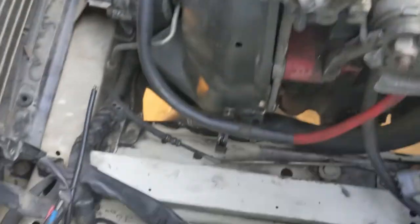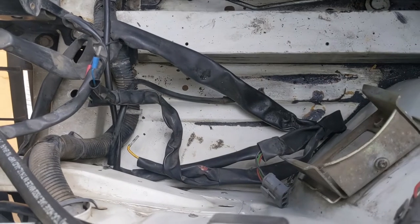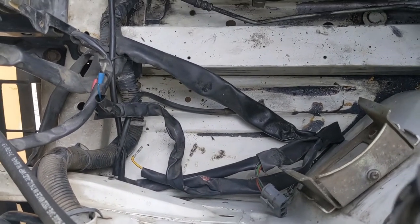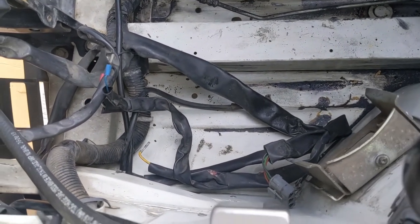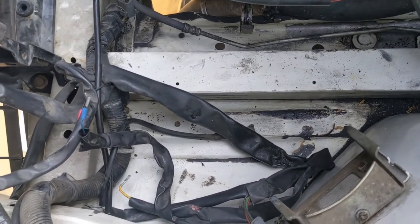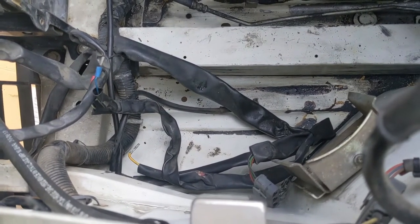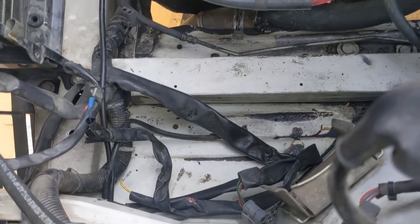When you're done, you'll end up with a harness you can basically stuff completely out of the way over here. This is one of the reasons I like to remove the air box entirely — I can clean up that gunk down there so I have a nice clean engine bay, and I get the wiring out of the way without worrying about it getting crushed when I put it back in. On to the next — there are two ground wires we have to deal with.